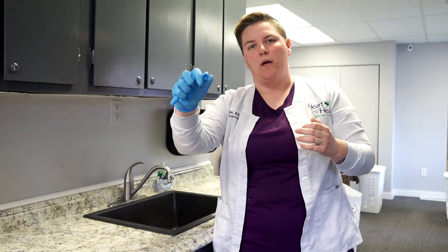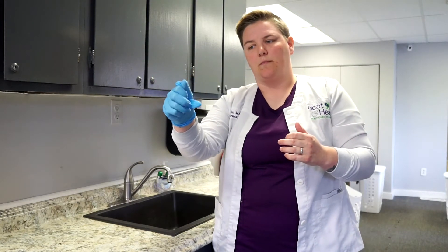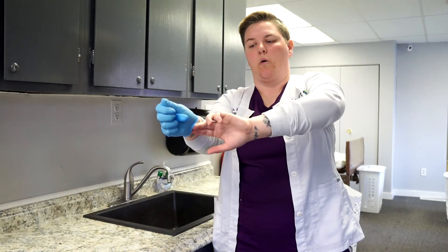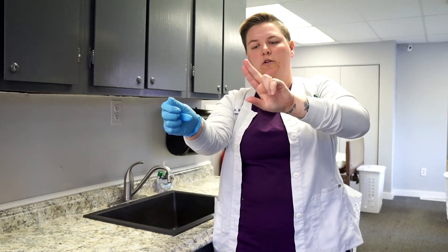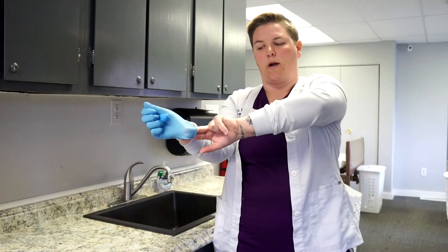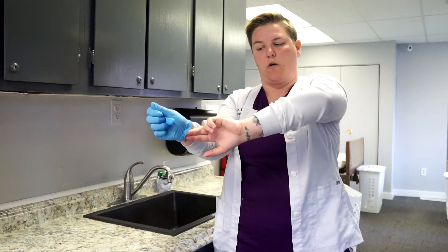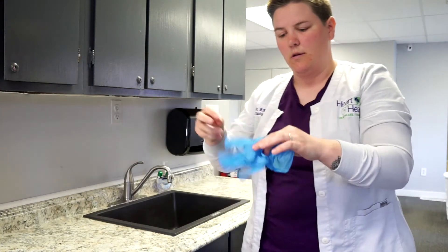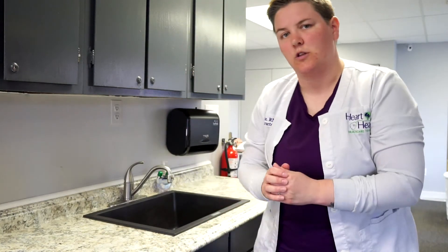Now with our ungloved hand, we're going to go underneath — you can use one finger or two fingers — going underneath so you're not touching the outside. We pull that glove inside out as well, and throw both gloves in the trash.